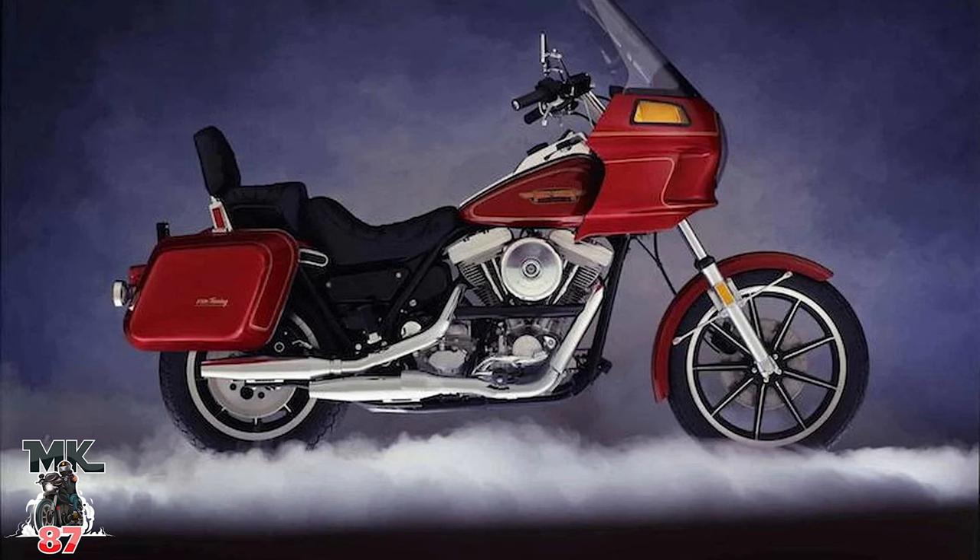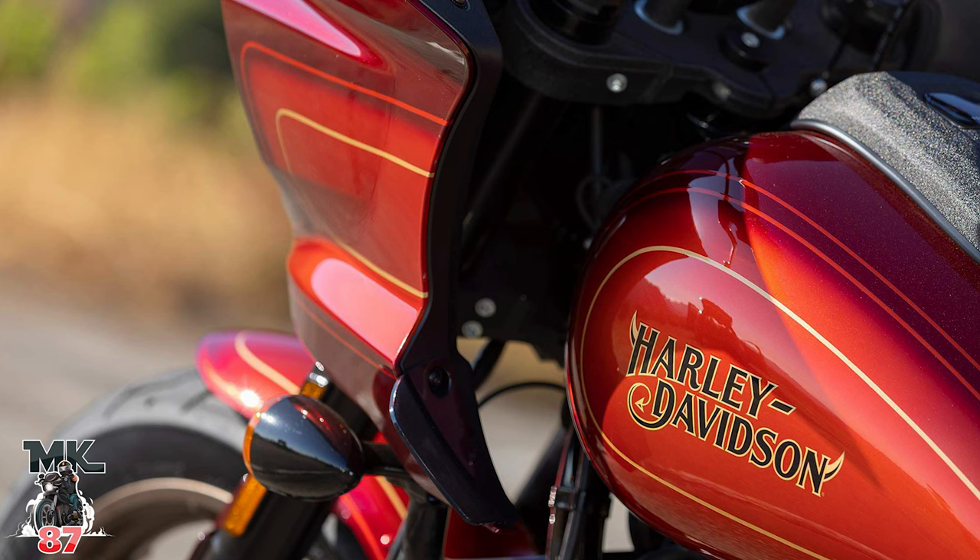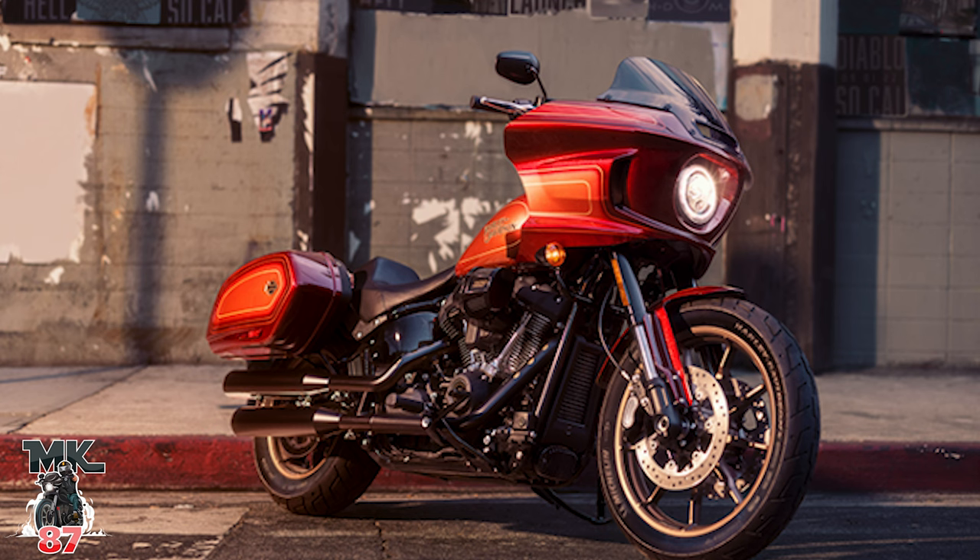This year we're paying homage to the 1983 FXRT — that bike is beautiful. They did a really good job with a similar color, as you can see in the picture. What Harley-Davidson is doing here is paying homage to an old bike and making it somewhat modern — giving you that old-school taste, but modernized. Don't expect a crazy 131 engine or a bunch of extra features not on the regular base bikes. This is just to pay homage to the old goodies, and I think they did an amazing job.